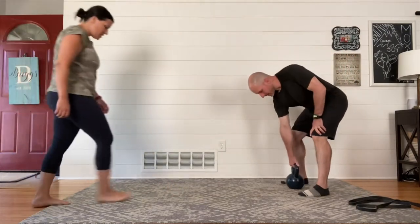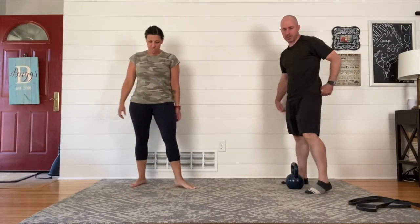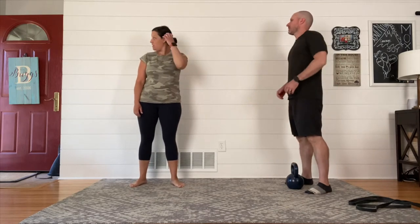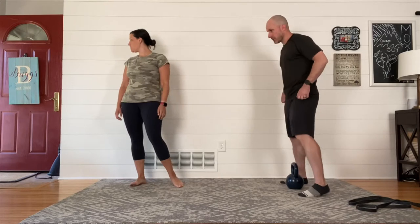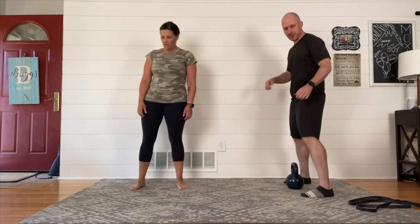Now some quick notes before we get started. We'll talk about how long this is going to take. We're going to aim for four rounds of everything. Each little mini circuit is going to take about eight minutes all said and done with your warm-up. It's a 20 minute plus workout.